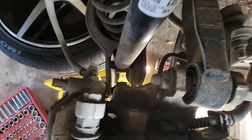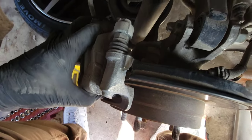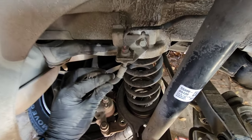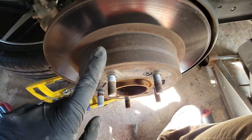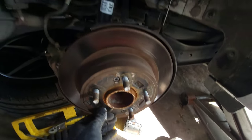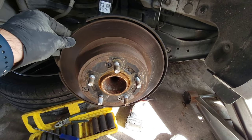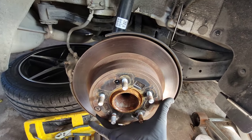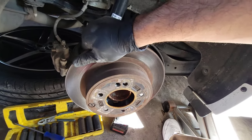Take these two screws off and put them somewhere safe so you won't lose them — one and two at the bottom. This should just slide right off. Be sure to hang it somewhere and make sure the brake line is not being pulled. Next, remove the rotor by loosening these two Phillips screws, and it should slide right off. Once the screws are removed, just pry it out and it slides off.